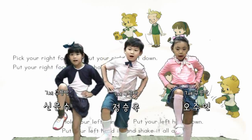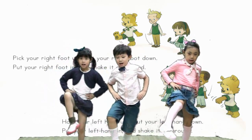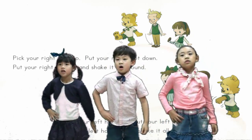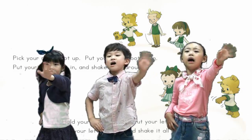Yeah! Right foot up, push your right foot down. Push your right foot in and shake it all around. Push your left hand up, push your left hand down. Push your left hand in and shake it all around.